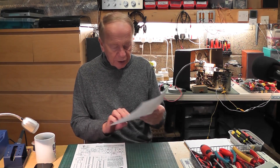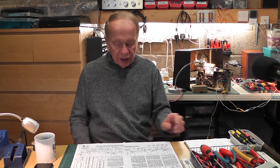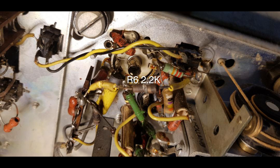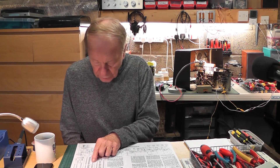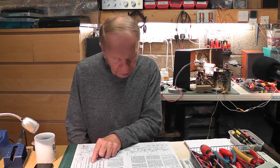Before I even did the checks, I noticed that one of the resistors was looking very, very dark. I got the circuit diagram from Trader and on there there are resistors R6 and R4. R6 and R4 feed the screen grid on the second valve, the Pentode. When I measured the voltage on the Pentode, it was zero, and on the other side of the resistor was about 180 volts. The resistor was indeed open circuit. So I took the old resistor out — I'll show it to you in a moment — and refitted it. The resistor value, R6, was 2.2K.